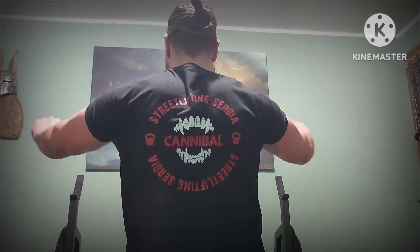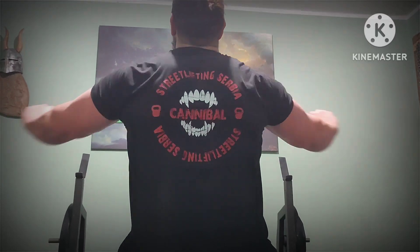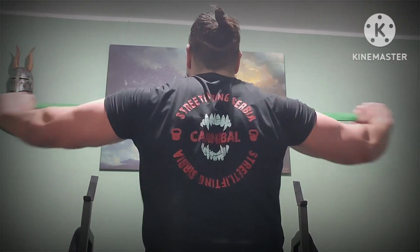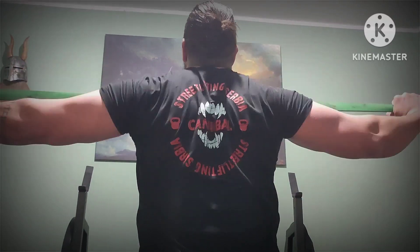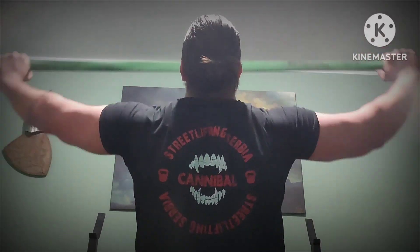Band pull-apart finisher, 3x15, three different positions: pull to the chest, pull to the neck, and overhead.